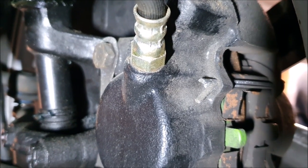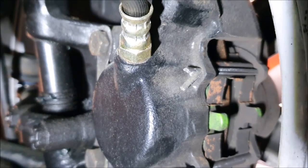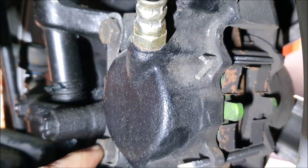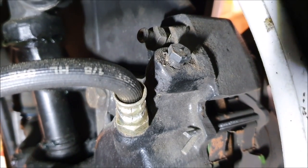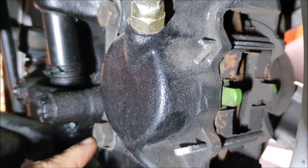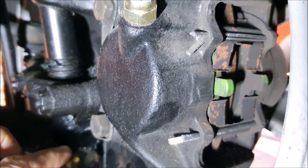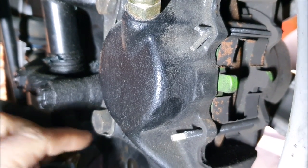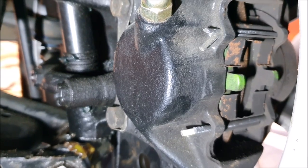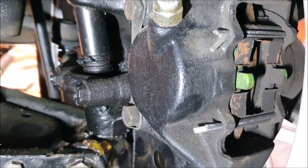I've no idea what's happened there — how that's managed to work its way loose when these bolts can't move because of the lock tabs. Very, very strange. So all I need to do — he said he could do it for me there but I didn't want to hold them up any longer — is knock these tabs back, re-torque these bolts and put it back together. The other side is completely fine, so I honestly don't know how that happened.